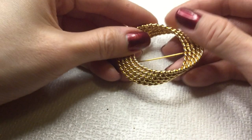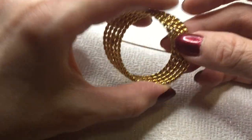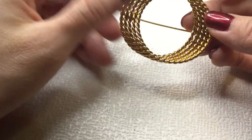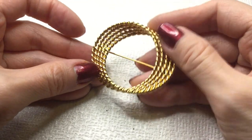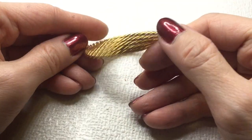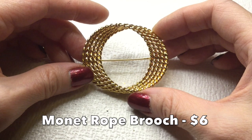We have this brooch — really beautiful, has a lot going on. It's like a rope sort of chain. There's no mark on this — it's beautiful. Let's do this one for six dollars.